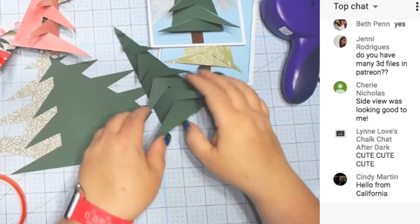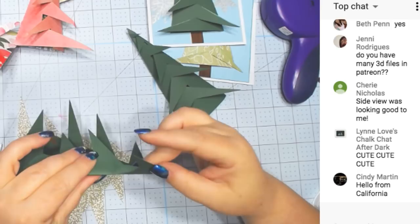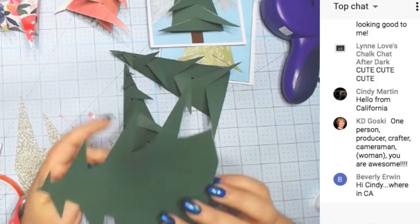We're going to try it like this because I don't know what that will look like. These were just scored with the scoring stylus. See how fast these are to put together? These would be great for a centerpiece or something too.